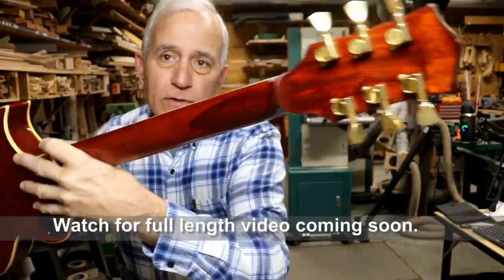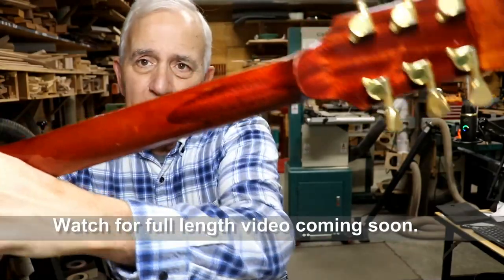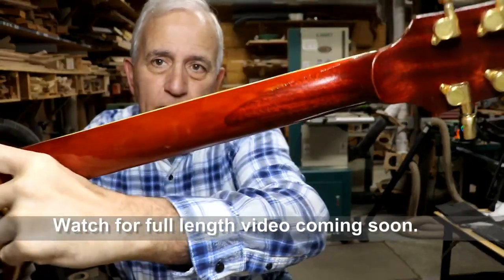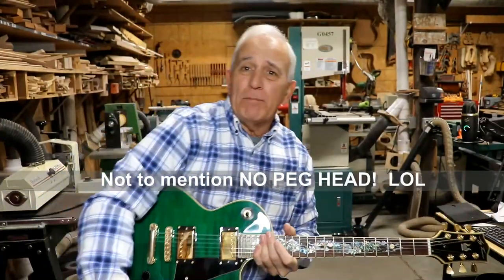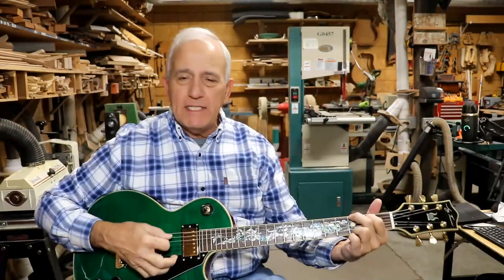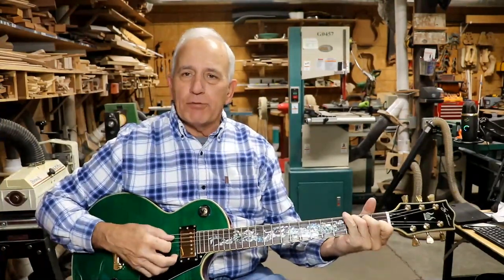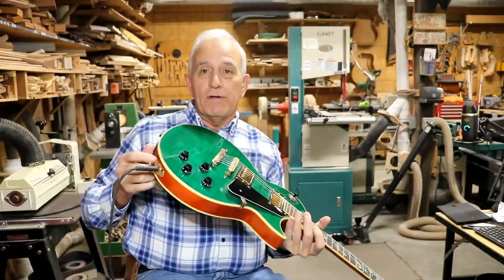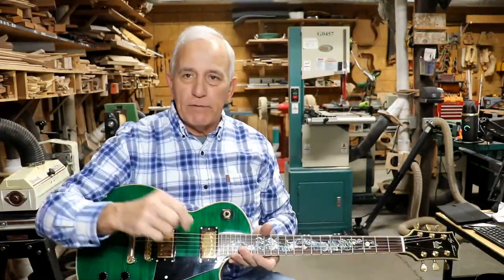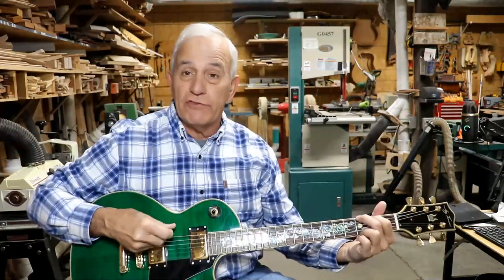It's looking real good, if you ask me. It doesn't match perfectly because you can see where the patch is, but that's a whole lot better than splinters and chipped-out wood up there. It plays easy — I've got the action down pretty low. There is something wrong with this jack right here; you just move it around a little bit and it'll lose all sound.